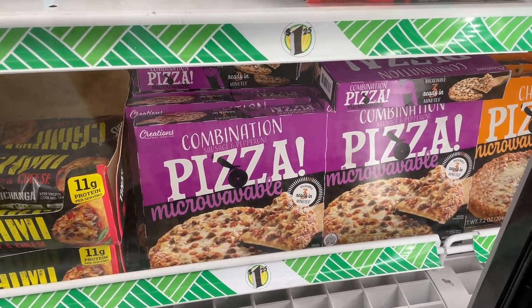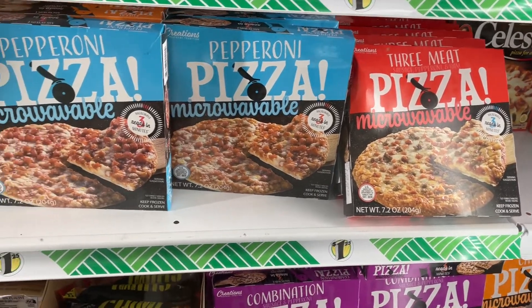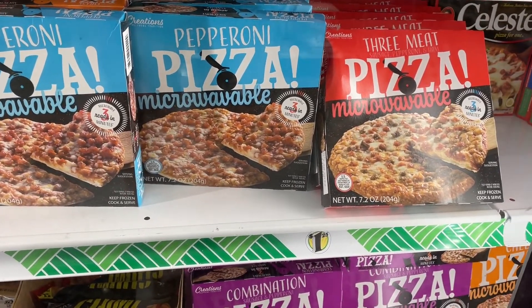The funny thing is they do have little tiny frozen pizzas here, so I could just go the easy route, but they don't look very big. I'm back home ready to make my dollar store pizza.